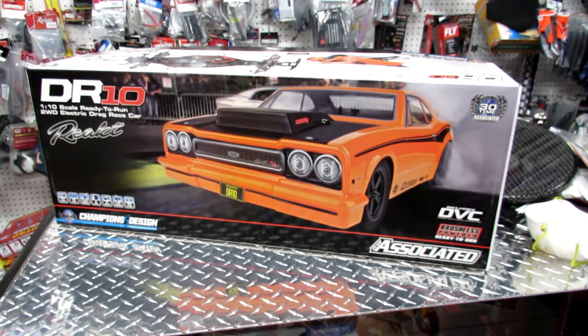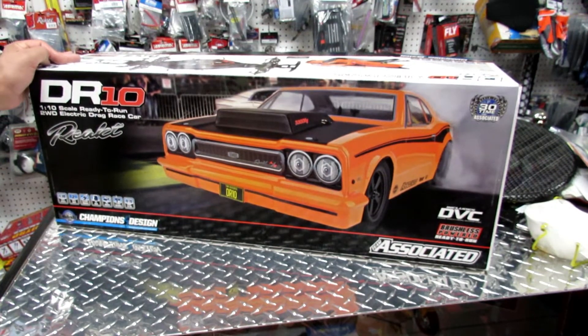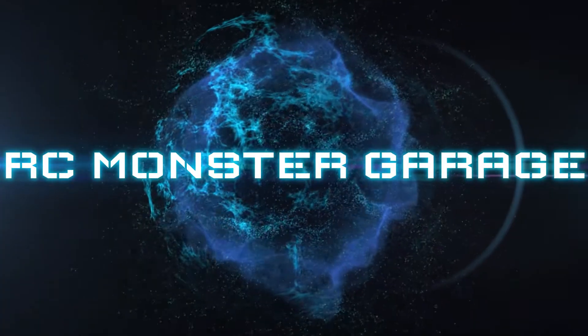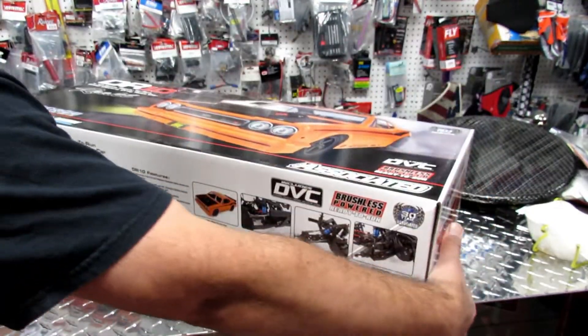Hello everyone, this is Eric in RC Monster Garage. Look what we got here — finally! I know this has been out for a while, but we decided to order one. It took six months to get because of corona and other problems in the warehouses — they did not have one. So we finally got one. Let's open it up — this is the Team Associated DR10 drag racing car.